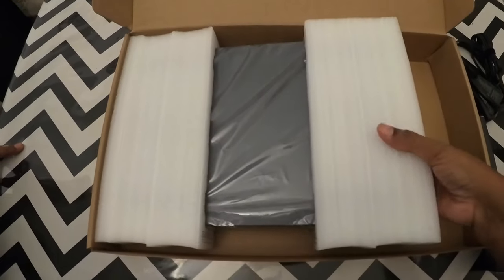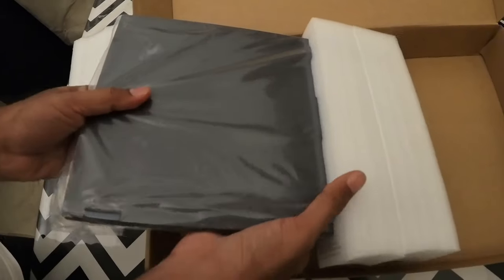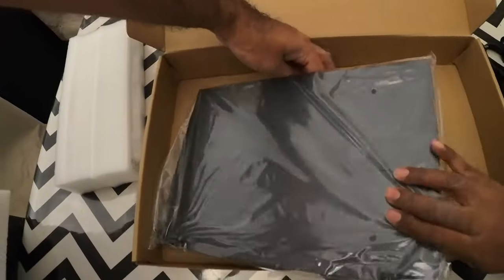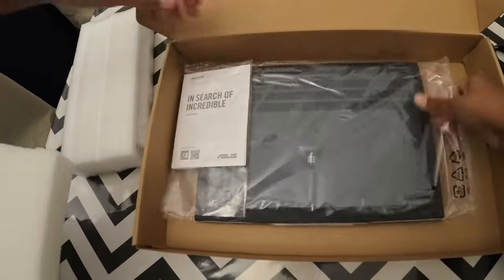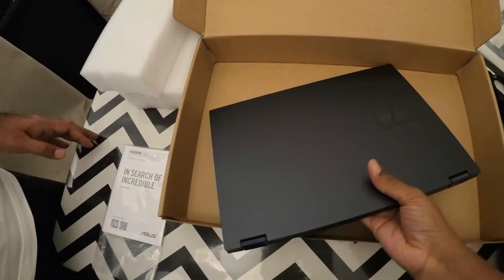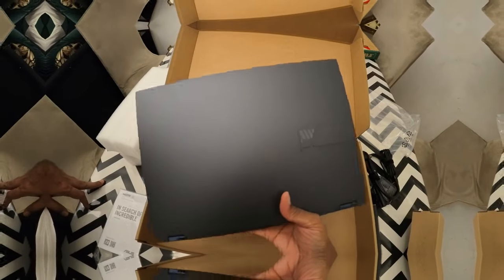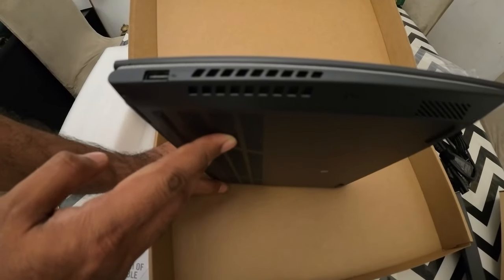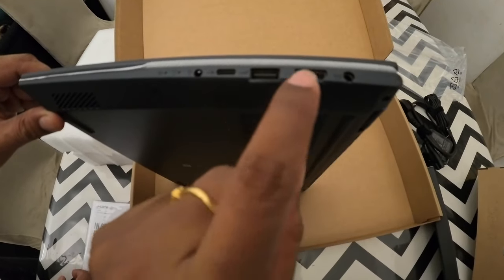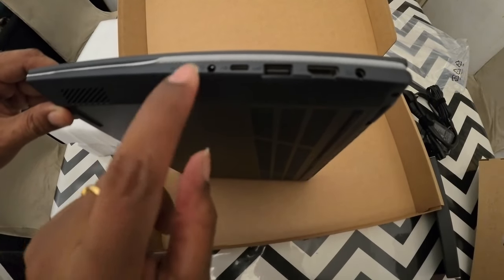Now we have our laptop with this pack. This is the color, so beautiful. This is the USB cable. There is also a USB-C cable. This is HDMI. And this is the C port. And this is the headphone jack.